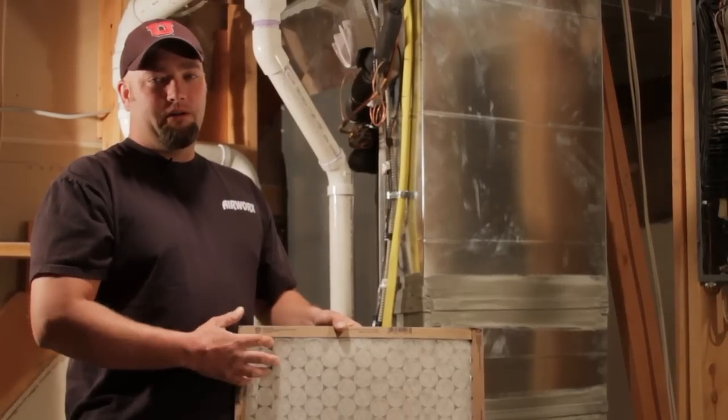Once again I'm Jeremy from Airworks Heating and Air Conditioning out of Salt Lake City, and I've just talked to you about what you should be doing with your filters.